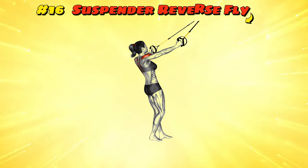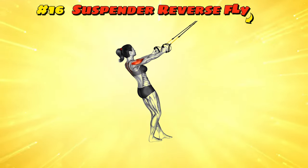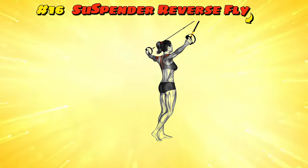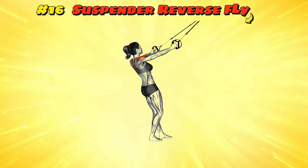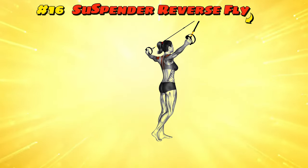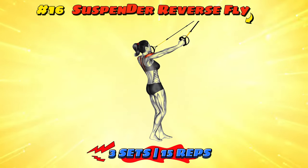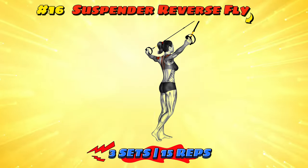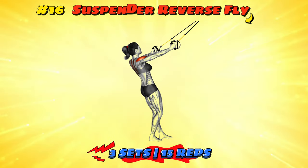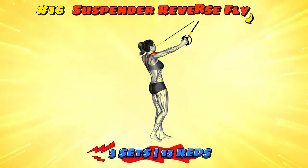Workout number sixteen: Suspender Reverse Fly. Strap into those suspenders — resistance bands — like you're gearing up for a fashion show on Muscle Beach. Stand with arms extended forward and pull them out to the sides, defying the bands like you're breaking free from fashion norms. Keep your arms straight, like you're trying to stretch your wingspan to its maximum. Ease them back as if showing off a slow motion replay of your grand entrance. It's not just a workout, it's a statement — rear delts can be stylish too.